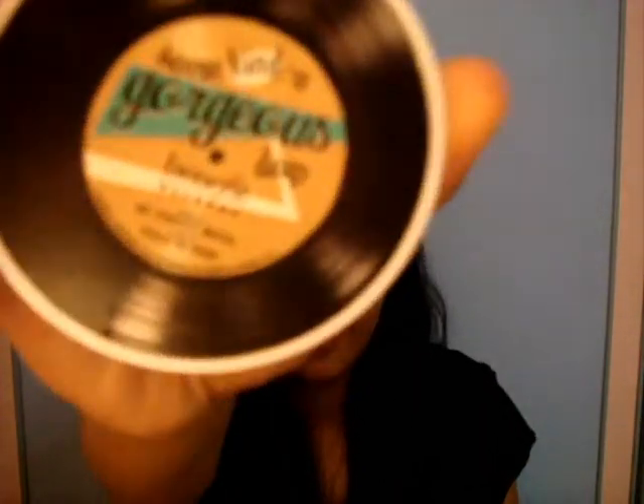Hey guys! So I'm here with a quick review. I've just done my haul video so I'll probably link it below and put a small annotation so you guys can go watch it. And yeah, I'm just here with a review — you can see from the title above it's some kind of gorgeous.